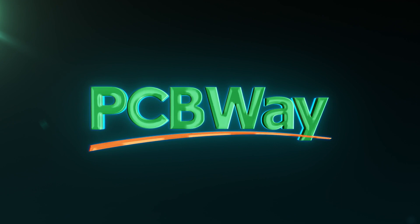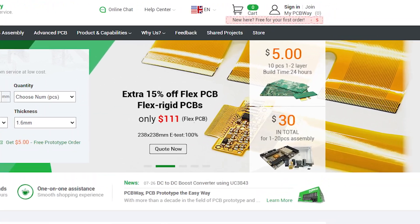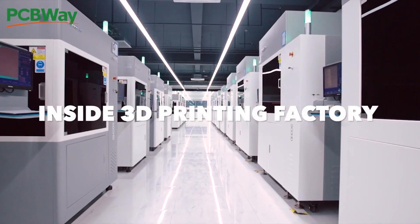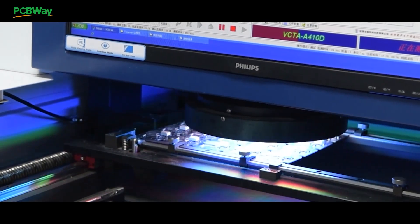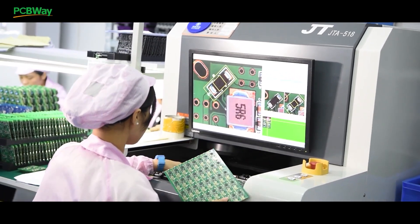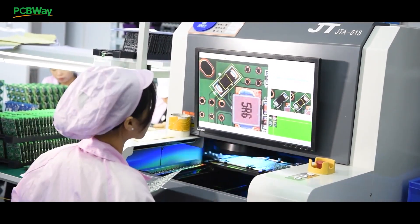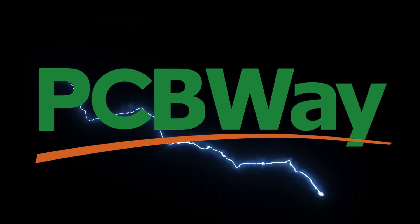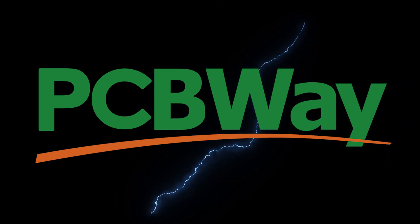This video is sponsored by PCBWay. They make top quality PCBs from your Gerber files starting at only $5. They also offer flexible PCBs as well as 3D printing services in their state-of-the-art facility. If you need PCBs manufactured at reasonable prices for production runs or simply a one-off PCB, they offer excellent quality and unsurpassed service with fast turnaround times and fast delivery. I definitely recommend checking them out — the link is in the description below.